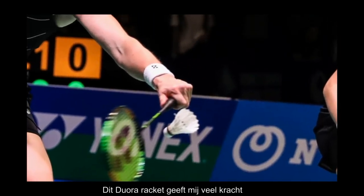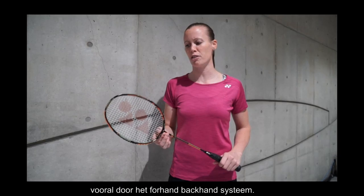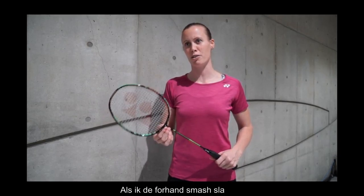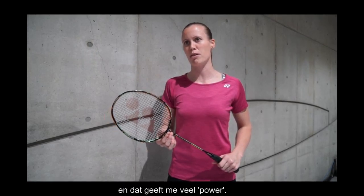For me, the dual racket gives me very good power, especially in the forehand and backhand system. When I use the forehand smash, I use the forehand side, of course, and for me, it gives me a lot of power.